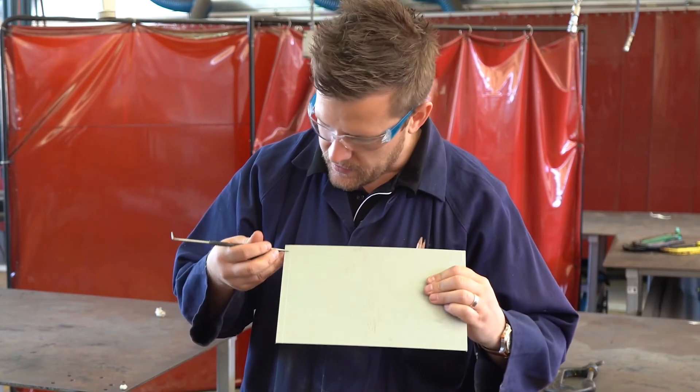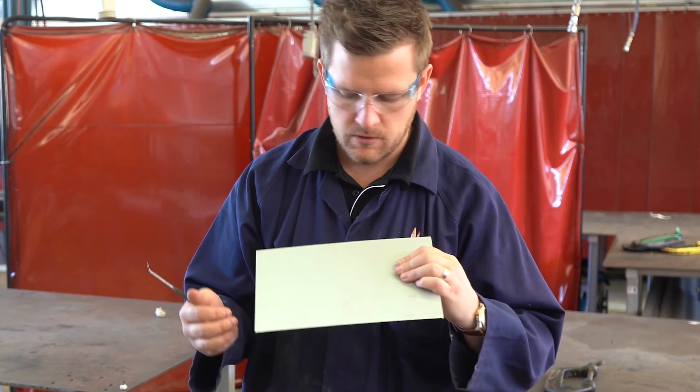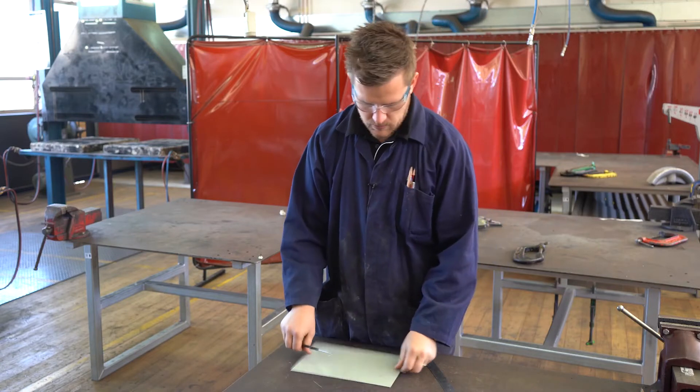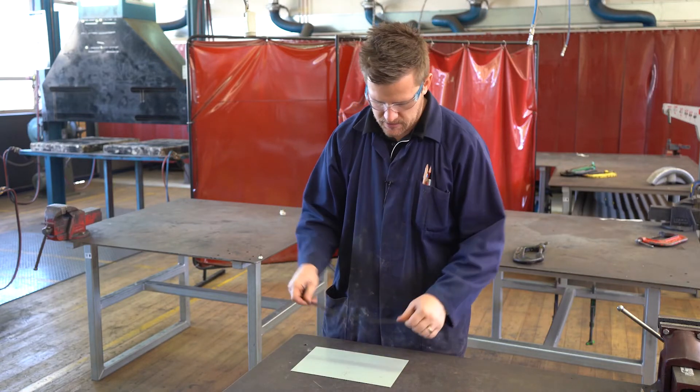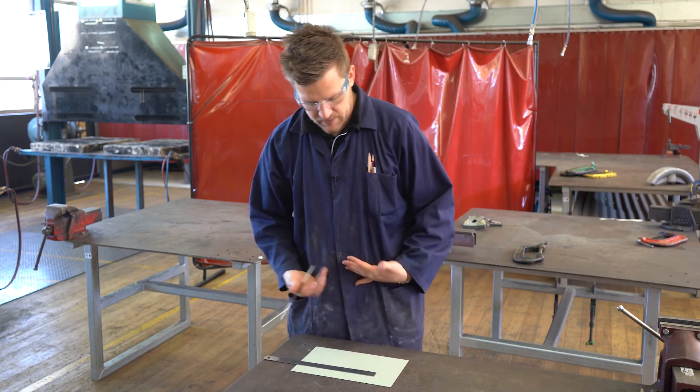Hold it up so you can see it — that gives us a nice shiny line that is easier to see than pencil. Everything else is exactly the same as in woodwork as well.